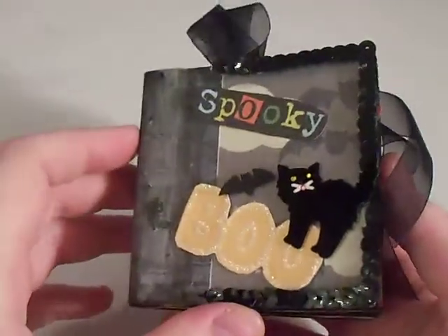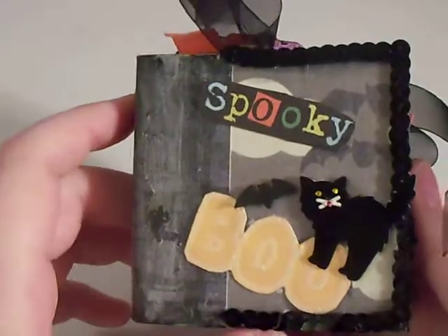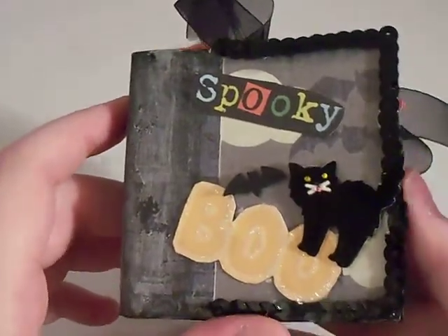Hey guys, Samantha here. I just want to show you my little mini, my Halloween mini I made. I call it my spooky mini.